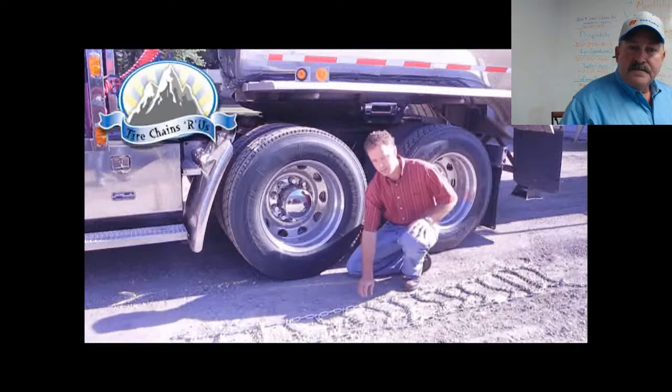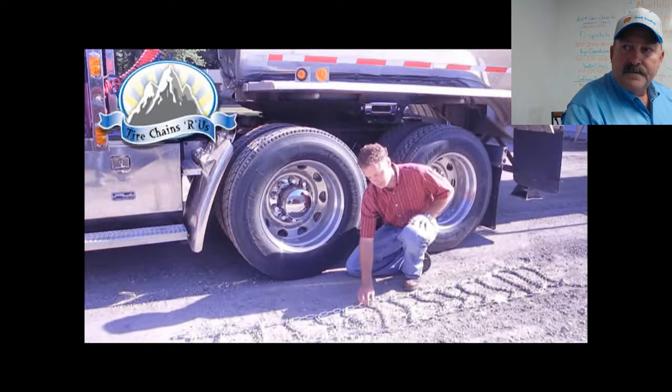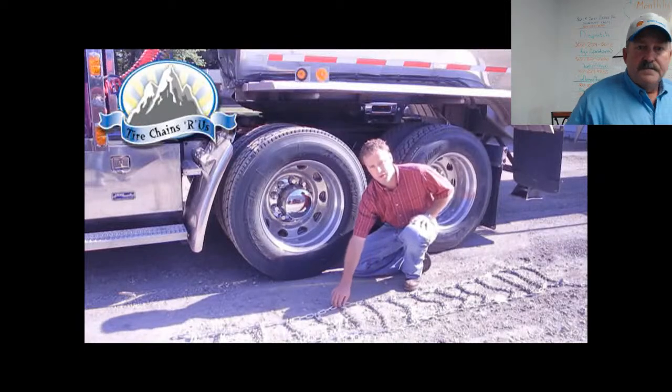The first thing you should do is lay your chains on the side of the tire. You're looking for unexpected wear or damage, and also to make sure that the rings aren't twisted.